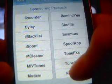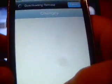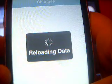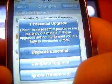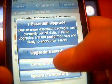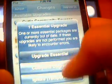It's just reloading the data. Go to Changes first - you should go to Changes first. It says I have an essential upgrade, so I'm just going to do that.